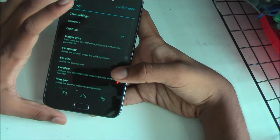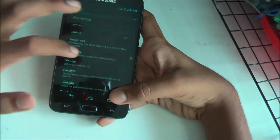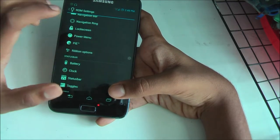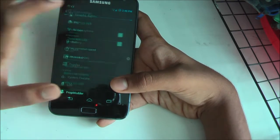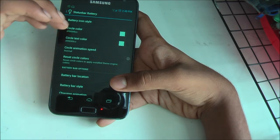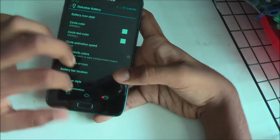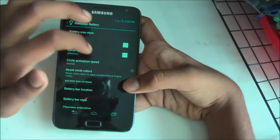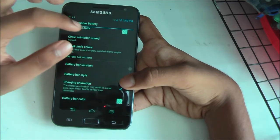To open the pie control section you can choose the trigger area, pie gravity, pie size, pie style, and item gap — very customizable. You also got your ribbon button. The battery is fully customizable: you can change the battery color, the text color, and there's even a circle animation speed for when you're charging, which shows a circle going around. You can make it fast or slow.